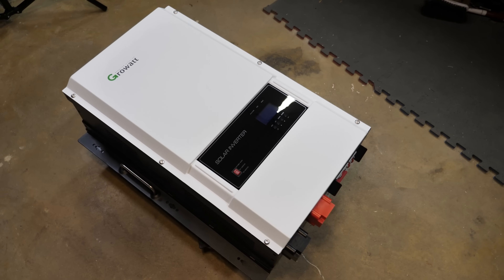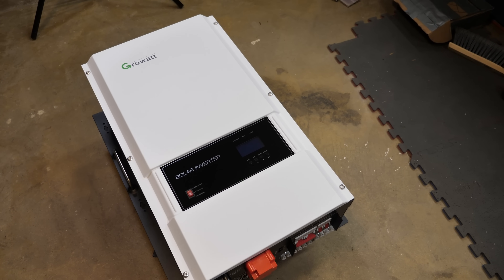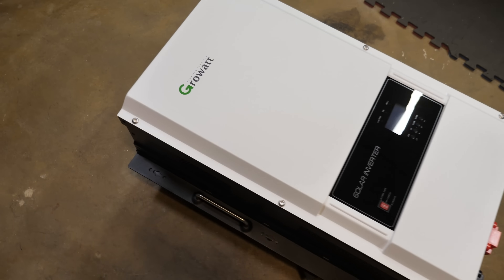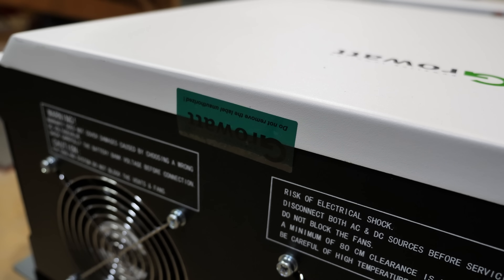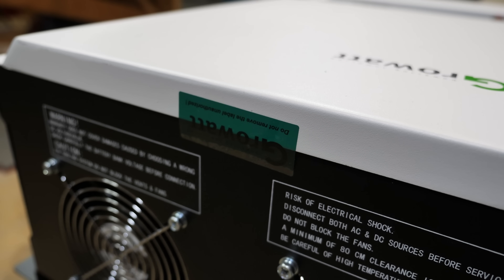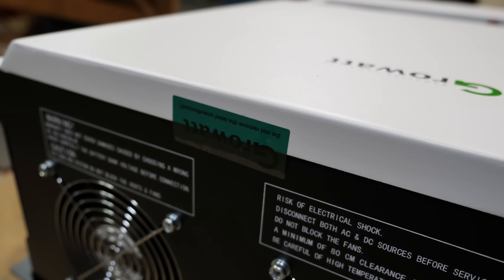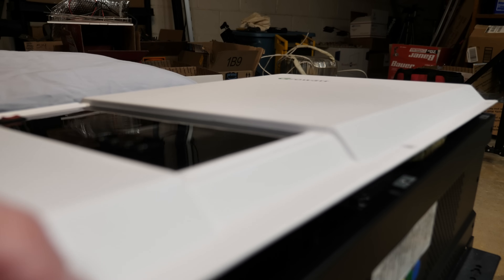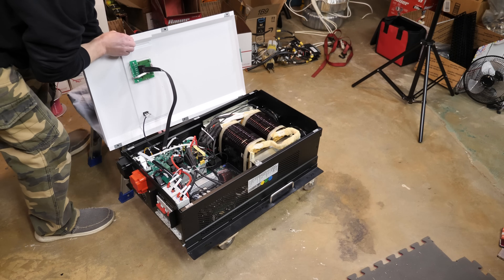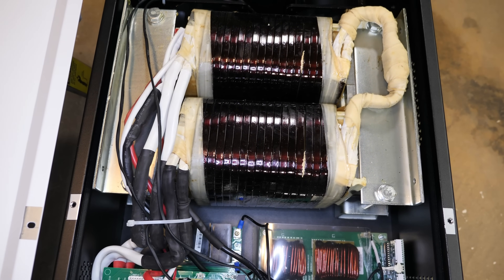The next thing we're going to do is void the warranty and pop the top. To remove the lid there are six Allen-head screws, three on each side, size number five. There is a warranty sticker that says do not remove — I'm definitely not authorized, but we're going to open it anyway. I'm going to try to remove the sticker as carefully as possible. Just so you know, opening this voids the warranty, so don't do this at home unless you're willing to do that. And boom — look at that transformer. That has got to be the biggest transformer I have ever seen.